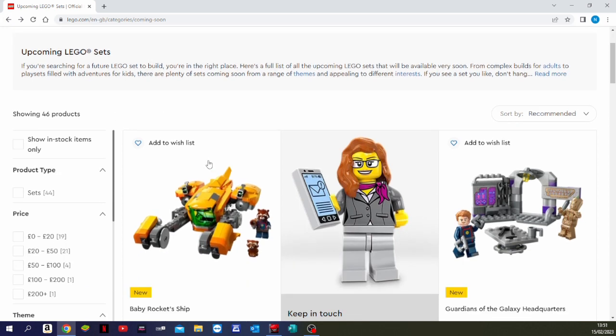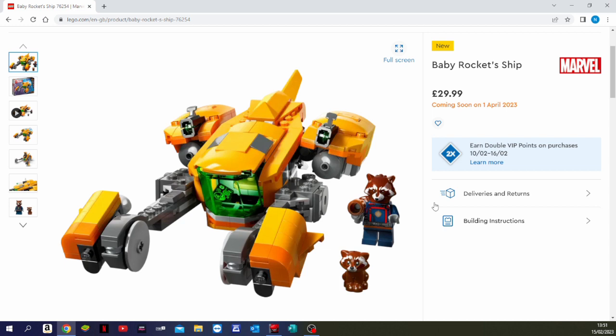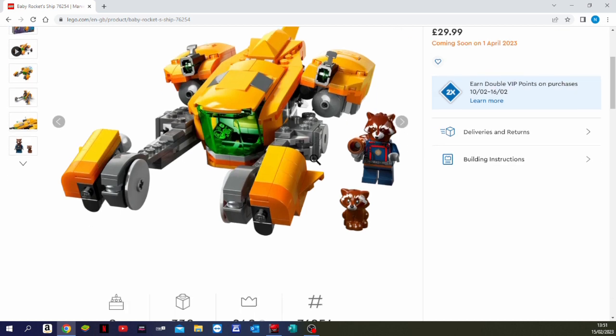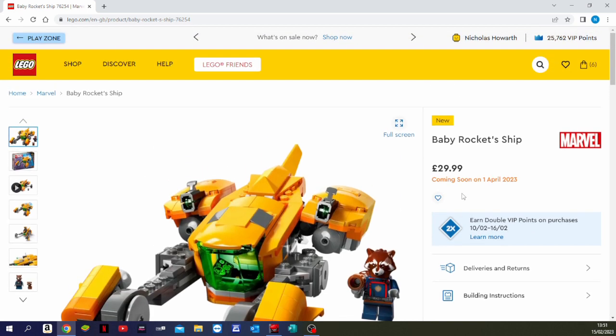The second set is Baby Rocket Ship. I haven't seen much about the new movie — I've watched the trailer but hadn't really noticed much — but this looks extremely cool. There could be a couple of spoilers in here by the looks of it. It's an 8-plus set, 330 pieces, retailing at $29.99, which I think will be roughly $40 US.